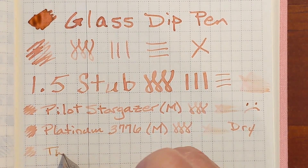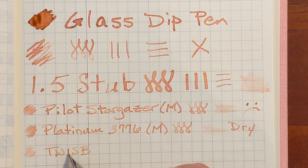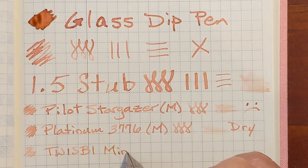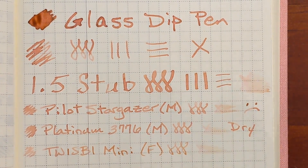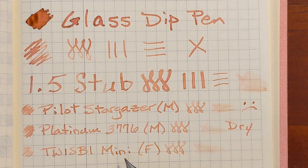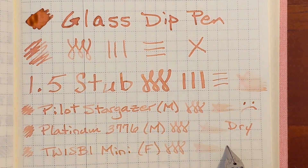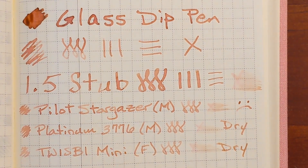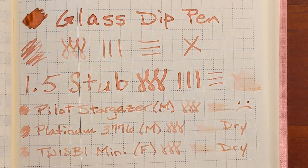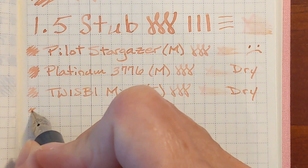This is a Twisbi Mini with a fine nib. This pen felt really dry but you can see there's a decent ink smear there. This ink may not necessarily be dry but it just feels dry, and that's something you experience quite often with these under-saturated inks.